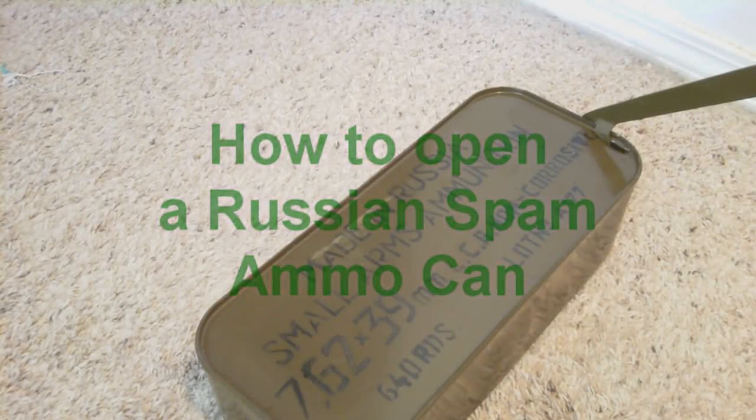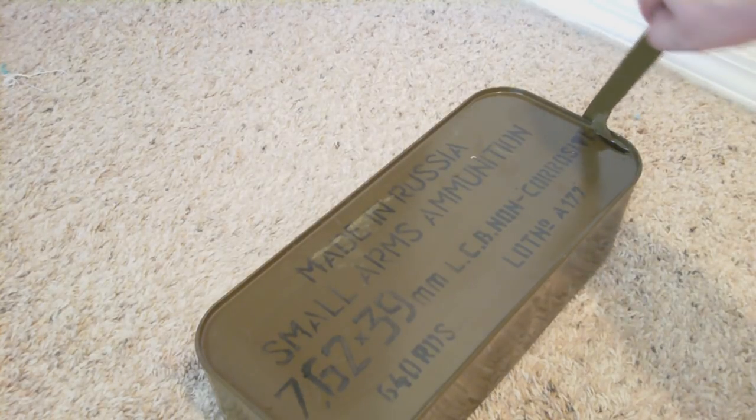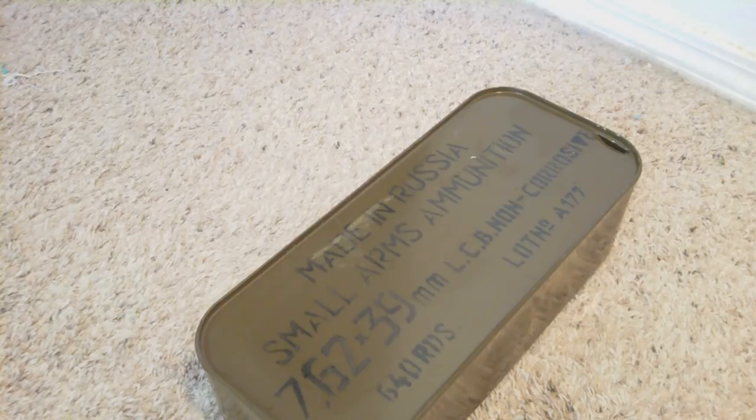Alright, I'm just making a quick video on how to open a spam ammo can. I've heard a few complaints from people online that they're hard to open. I actually already popped it open and didn't know the camera wasn't recording.